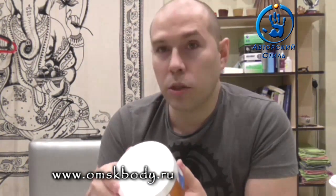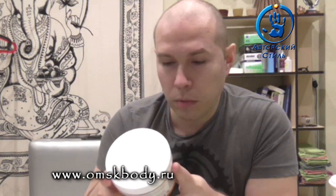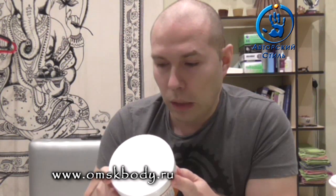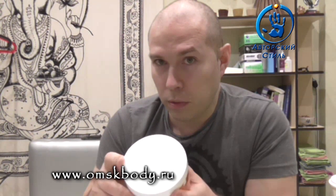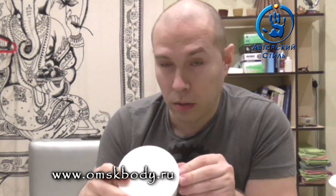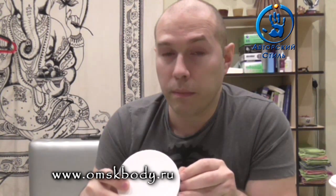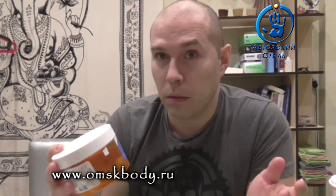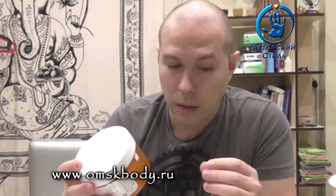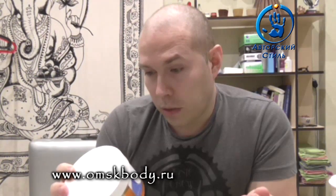Итоговая оценка примерно 4 балла. Можно новичкам — категорически рекомендую. Кто у нас уходит в свободное плавание, сам заниматься. Мастерам профи нужно редактировать формулу — потому что выносить мозг с постоянным подсмешиванием разных плотностей, ну, это слишком геморройно. Слишком непонятно себя паста ведёт. Надо что-то более понятный продукт сделать для профессионалов.